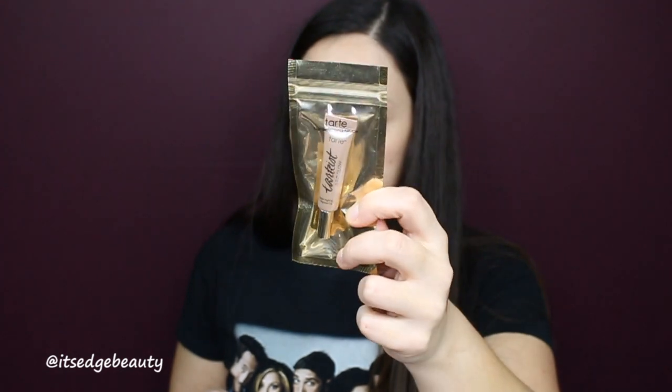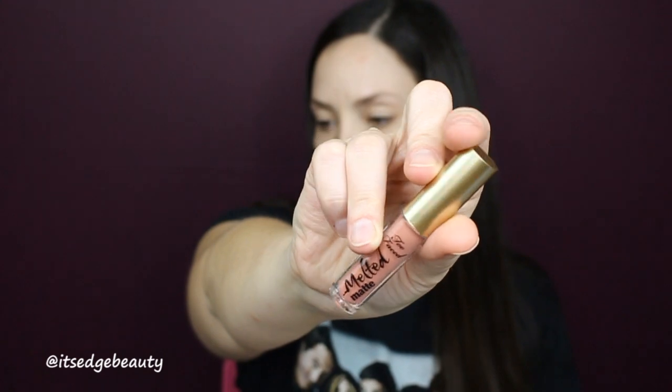Oh my gosh, there's so much in here! There's a Huda Beauty lip in Bombshell — let's swatch that, ooh I like that! There's also a liquid highlighter in Stunner — that looks really pretty. And then a Too Faced Melted Matte lipstick in Sellout — this looks like a really good nude. Maybe I'll mix the two; I love the melted matte formula, they're really nice.